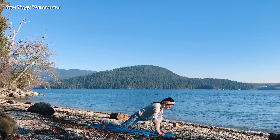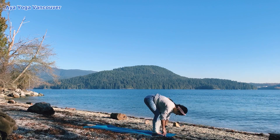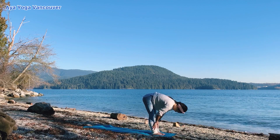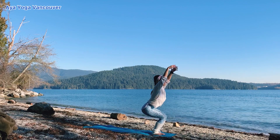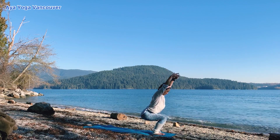Plant your hands down. Look forward, step forward. Bow your head. Inhale, half a lift. Exhale, forward fold. Chair pose. Inhale. Exhale. Stay here.